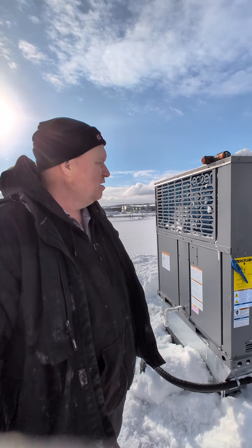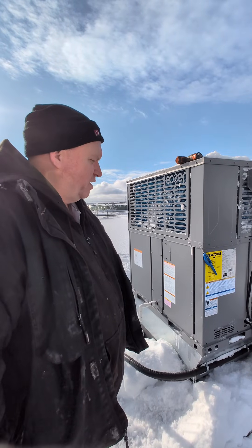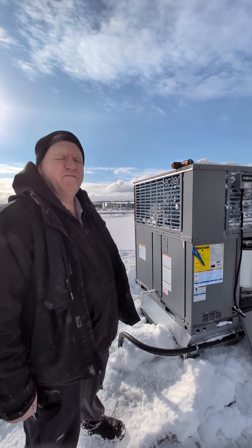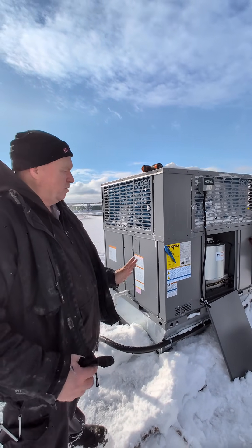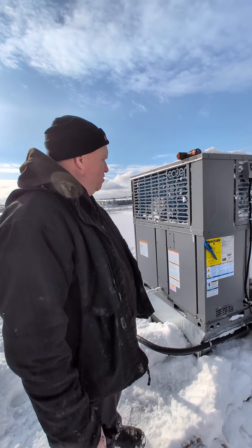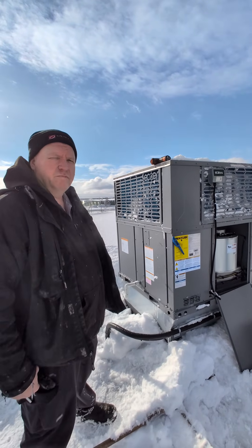They opted to install this on a retrofit application. Originally there was a York five-ton gas pack in here, which has now been replaced with this ECOre unit. As everyone knows, Ontario has had a very cold winter so far, and this unit seems to be doing exactly what they wanted it to do.